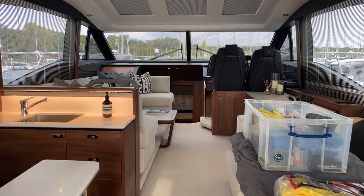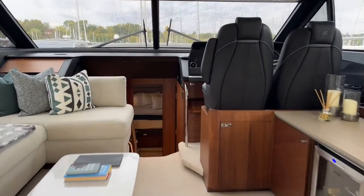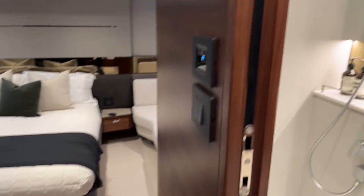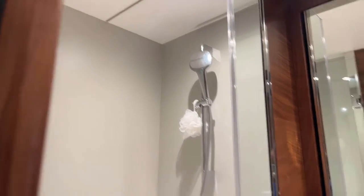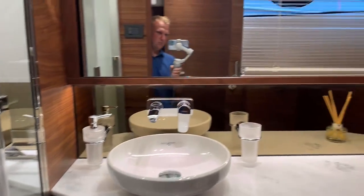Let's go inside the boat to see what we're dealing with. There are two heads on this boat — one being the ensuite to the master cabin, and the other is the main day heads that is also an ensuite to the forward cabin. As you can see, we have large shower screens, mirrors, and mirrored splashbacks.